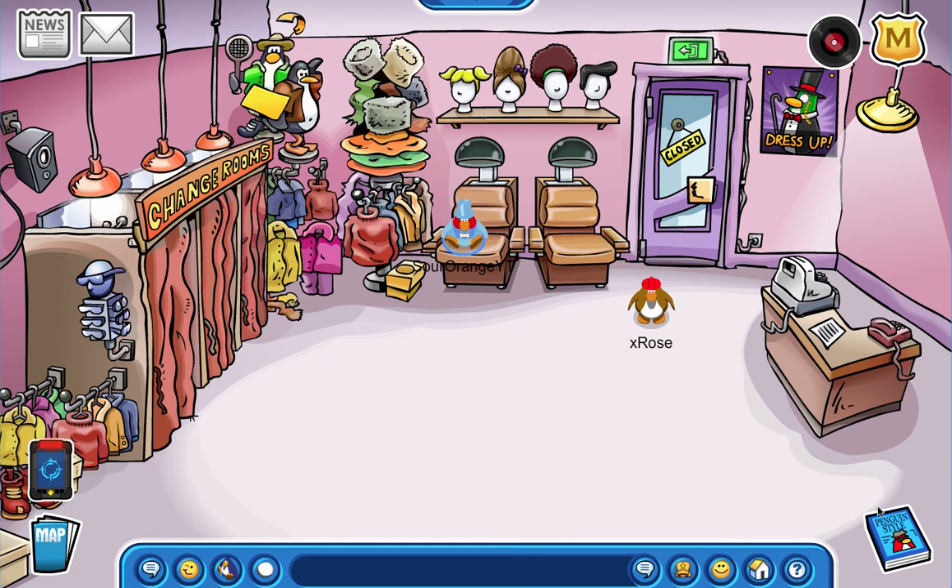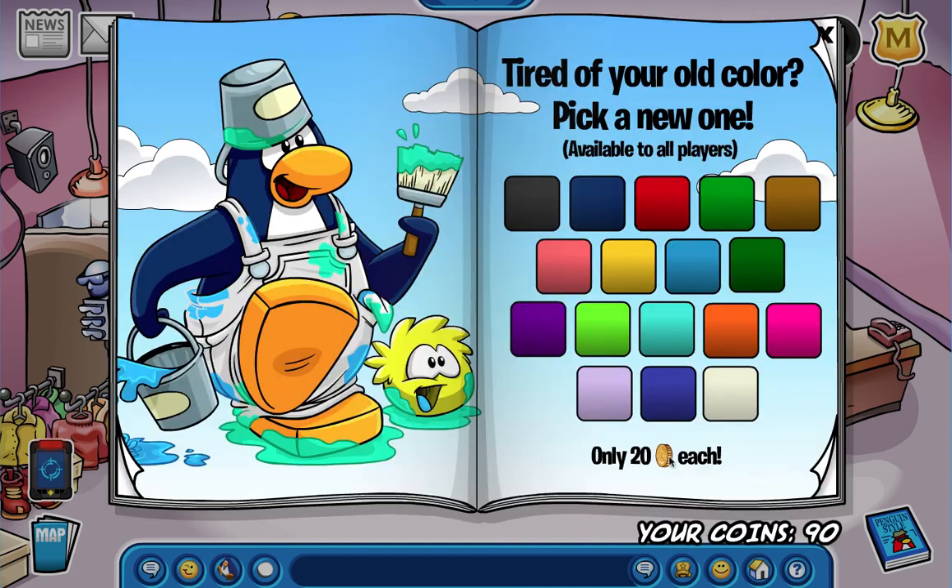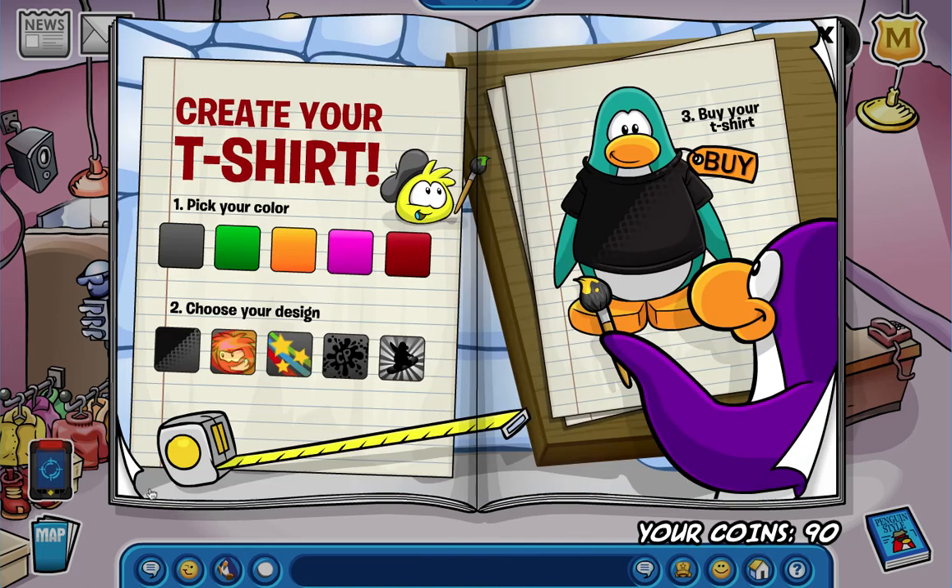The first thing I'm going to do is review through the three pages of Penguin Style that has the Music Jam new stuff in it, and then we're going to go to the igloo ones. I haven't gone through that yet so it'll be like a secret. By the way, they've come out with some new postcards and new designs for your make-your-own t-shirt - let me know what design I should do!